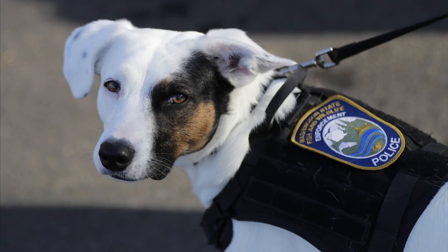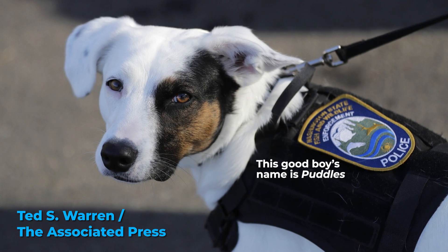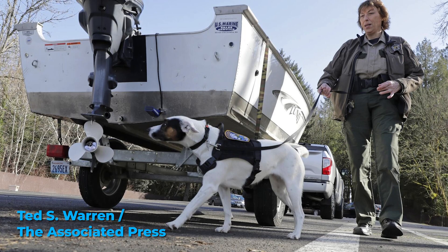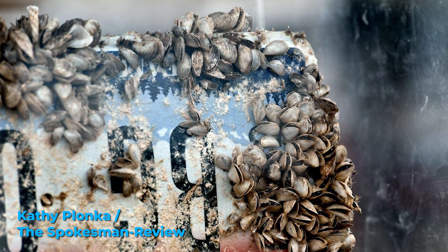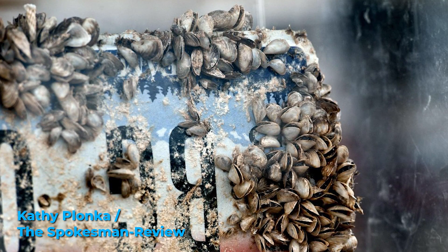The North Dakota Governor's Walleye Cup is happening next week on Lake Sakakawea, and they are bringing in trained mussel sniffing dogs all the way from Washington State. These are professionally trained canines with only one job: to sniff out invasive zebra mussels and quagga mussels in the boats lined up preparing to launch, to potentially stop the spread of any invasives into North Dakota waters.